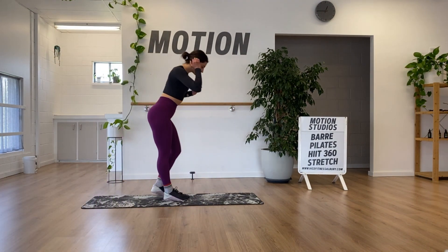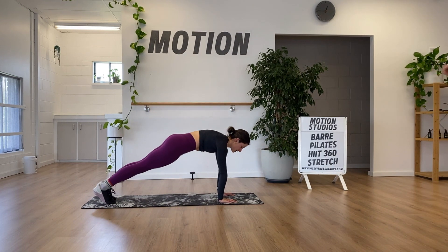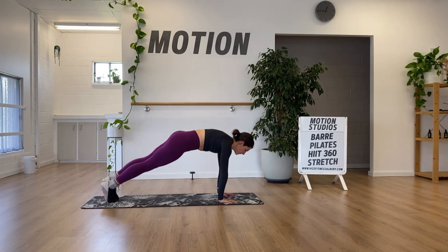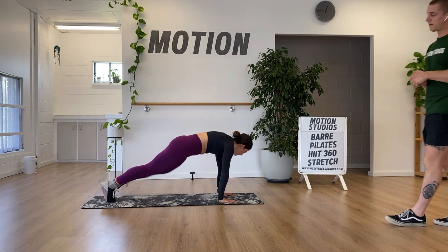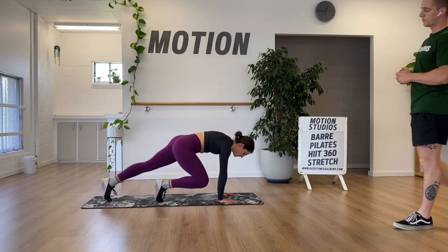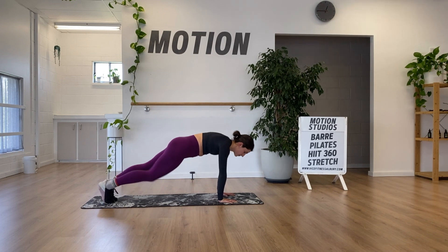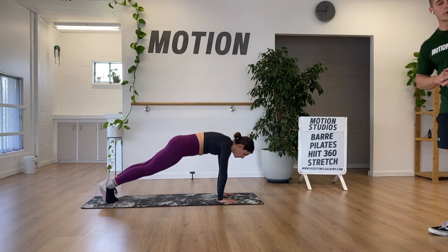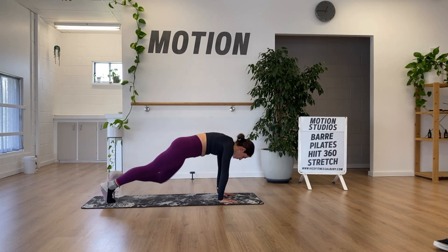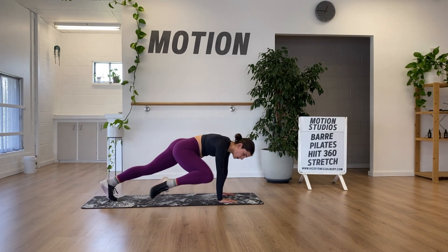Now we're going to the plank with the knee lifting to our elbow — keep elbows locked out, nice straight arms. You can lift the knee to the outside for a larger, more challenging range, or walk your feet up the middle for a smaller, more controlled range. We're looking for time under tension, so don't go super quickly. Try to spend as much time as possible with your foot off the ground, supported on three points — one foot and both hands.